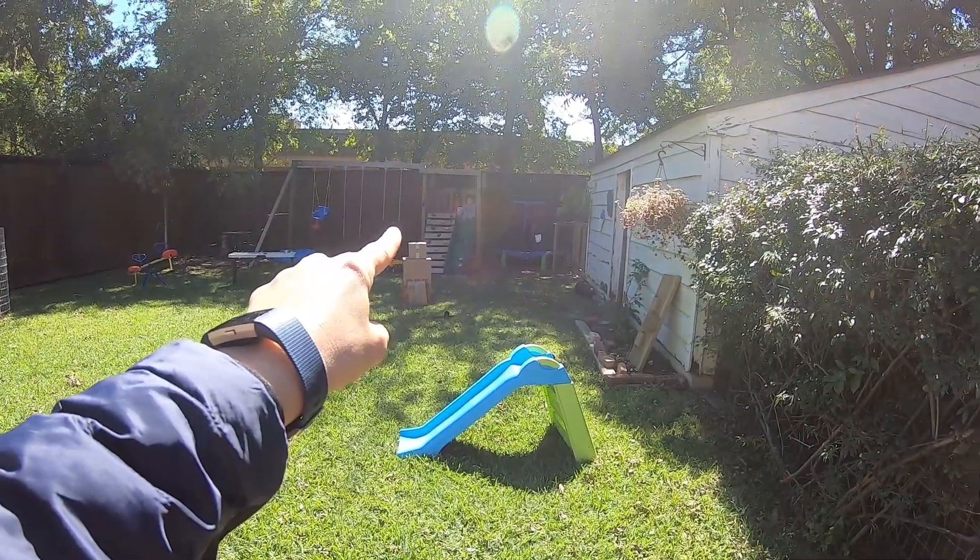Hey, everyone. Welcome to the show. Wait a second, I hear Brooks. Mom, there's a robot in this yard. He's over there. He's on our playground. He says there's a real robot in our yard.